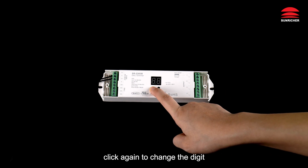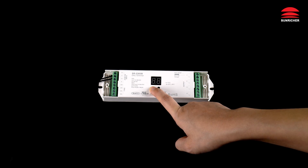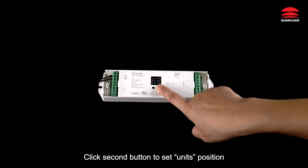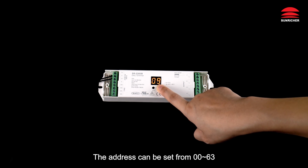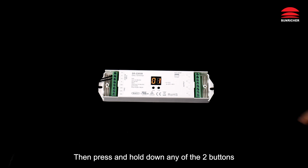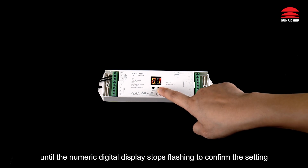To select a digit, click again to change the digit. Click the first button to set the tens position, click the second button to set the units position. The address can be set from 00 to 63. Then press and hold down any of the two buttons until the numeric digital display stops flashing to confirm the setting.